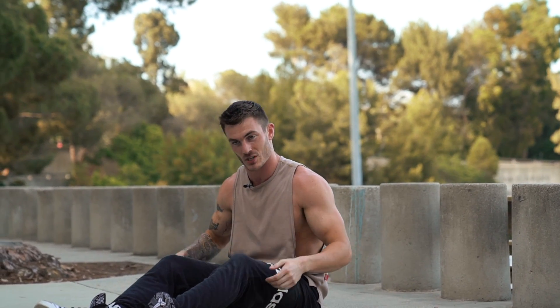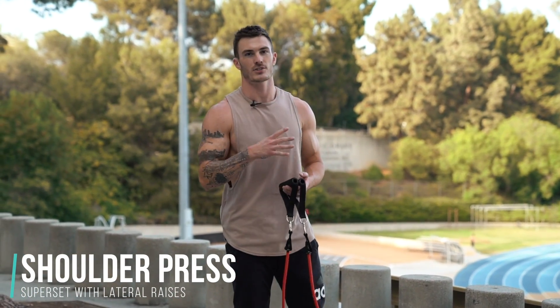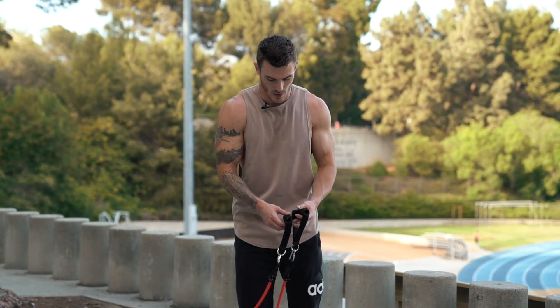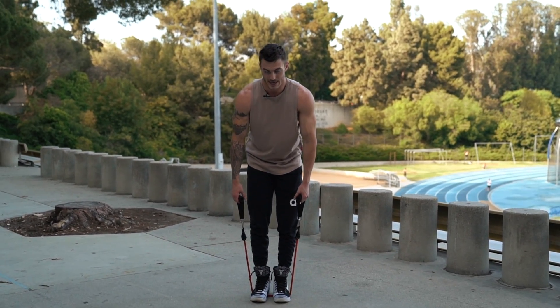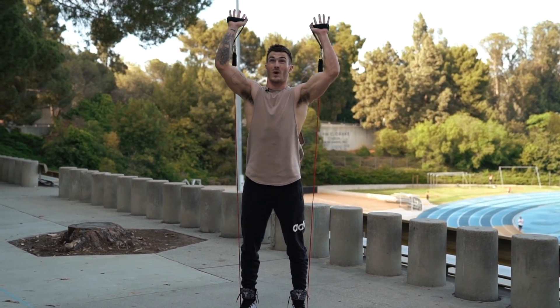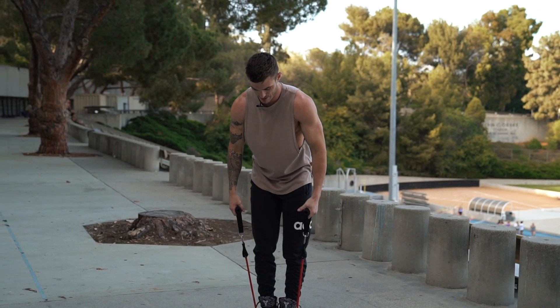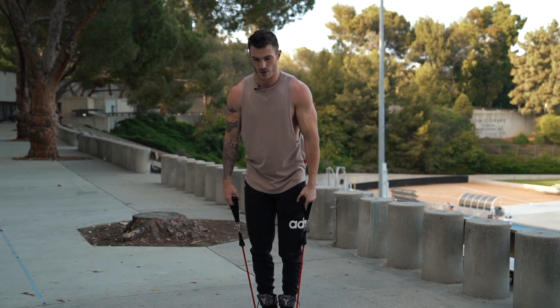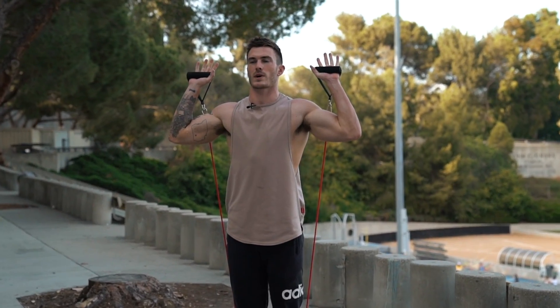Go 10 to 12 reps, rest for a minute, repeat for four sets total of that superset. We'll then move into the final superset: shoulder press and lateral raises — very common shoulder exercises, and for good reason because they work amazingly. Put the band down below between your feet and keep your feet pretty much together. If you go wide, pressing all the way overhead becomes very difficult. If you don't have much shoulder strength, feet together makes it more manageable.